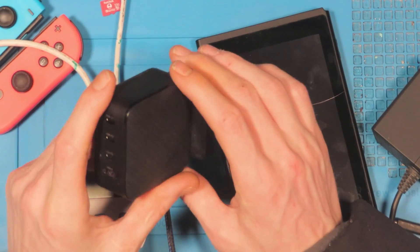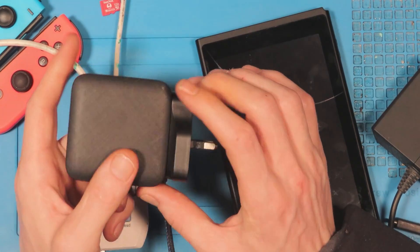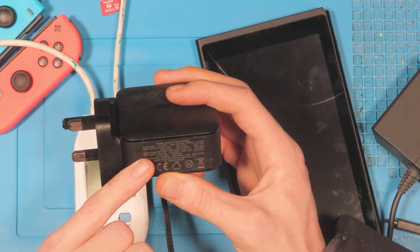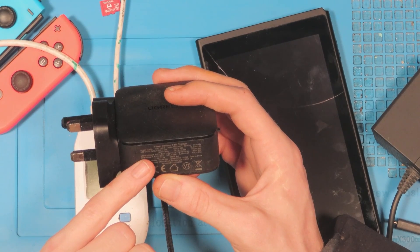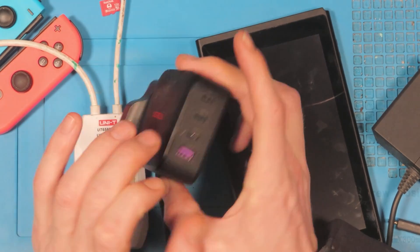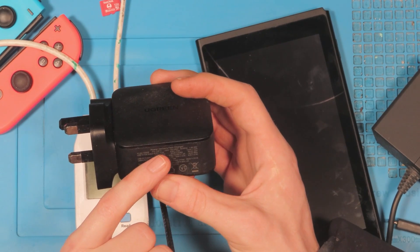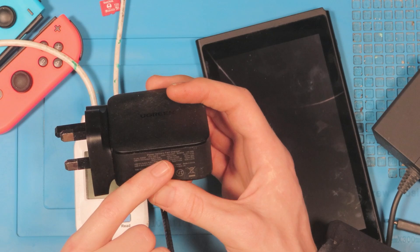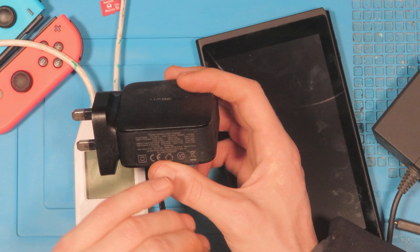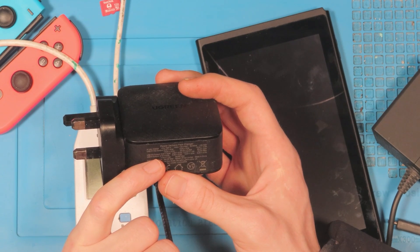It's a really high quality bit of kit — around 40 pounds. You've got three USB C ports and one Type A port. The USB C ports are 65 watts total. USB C1 and C2 (the top two ports) support 5V at 3A, 9V at 3A, 15V at 3A, and 20V at 3.25A, giving a total of 65 watts shared between the ports.